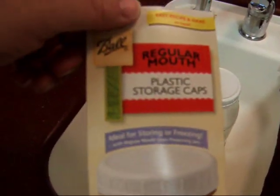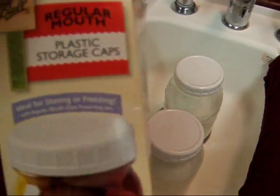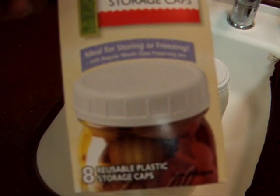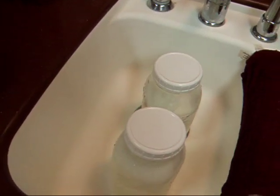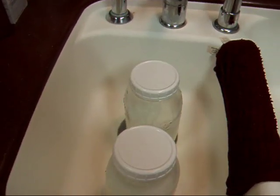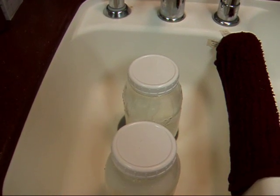These little caps are made for canning jars — they're great. I use them with my ball jars for milk. Right now is a great time to pick these up if you're interested, because of all the canning supplies that are on the shelves. So I'm going to fill the sink up with water, put the ice cubes in, and wait about 10 to 15 minutes, and then put it in the fridge.